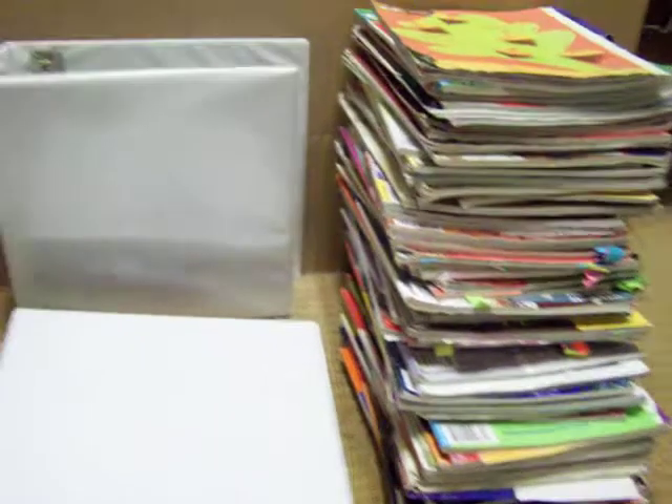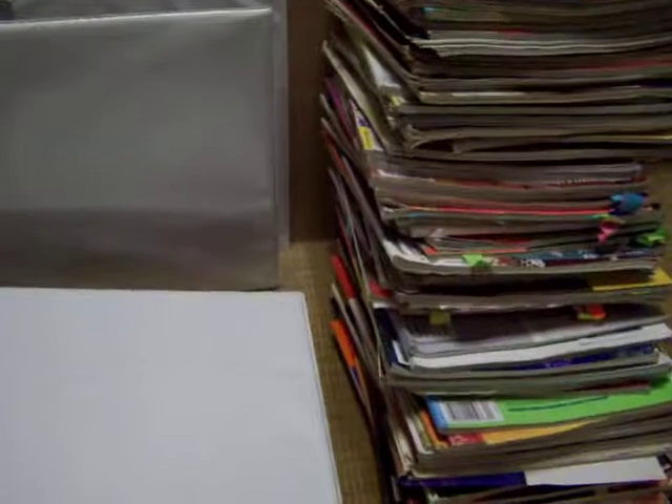I've got another binder here for the rest of these, with a whole bunch more page protectors — just cheap page protectors. And I'm going to go ahead and break down all the other magazines I have in my craft room and just go through those and tear out 5, 6, 7, 8, 9, 10 pages and file them.